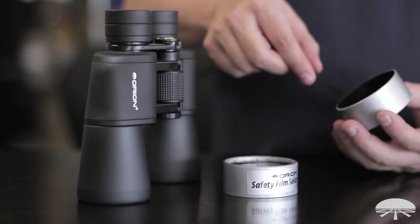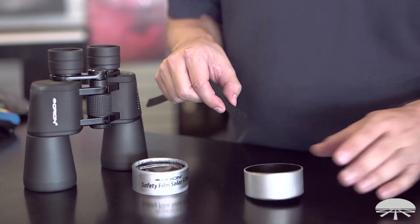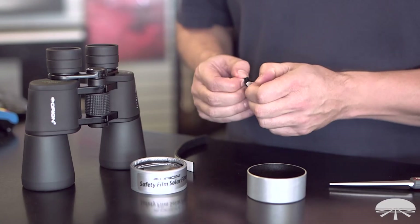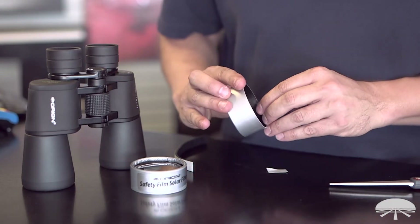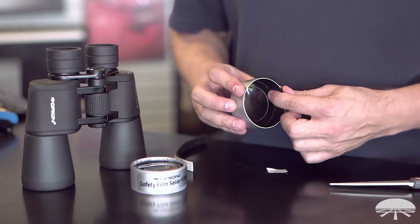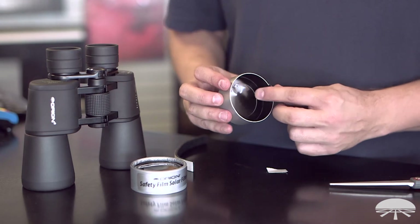First, place the strip down inside and get an idea of how deep it's got to be. Cut that part off with a pair of scissors. The strip is double-sided, so just peel off the backing and then apply it to the inside wall. A little bit of overlap coming out of the cell is actually preferable because then it won't get caught on the edge of the binoculars when you try to place it on — I've just overlapped it on the outside edge there, and that's one strip.